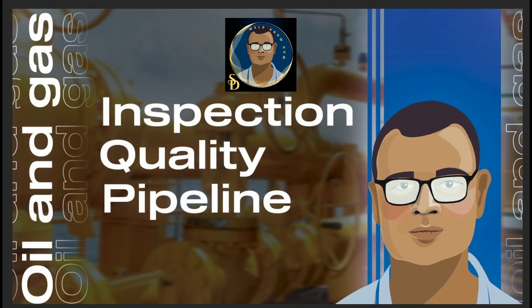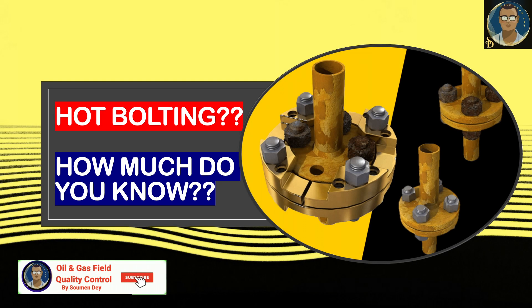Hello Knowledge Seekers. Showman again from Oil and Gas Field Quality Control with another interesting subject. Did you hear about hot bolting? How much do you know about it? Let us discuss.